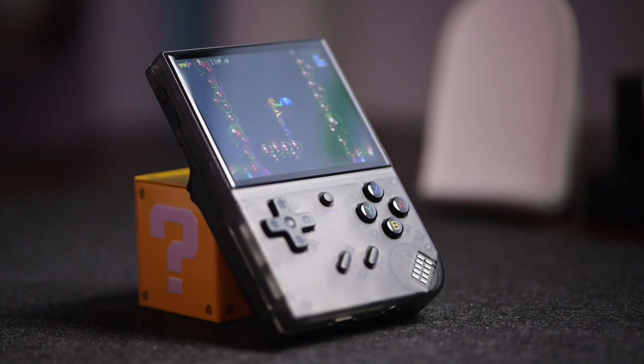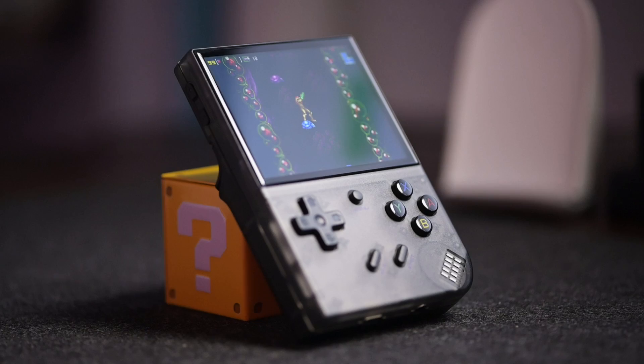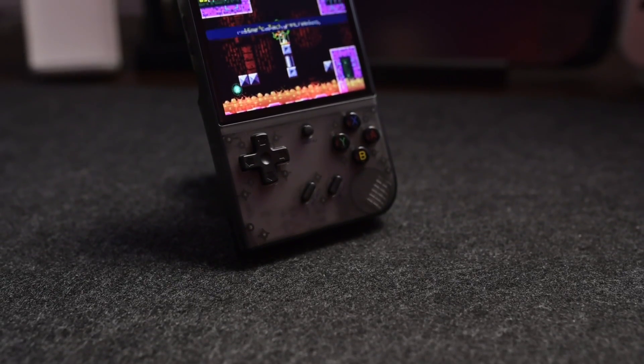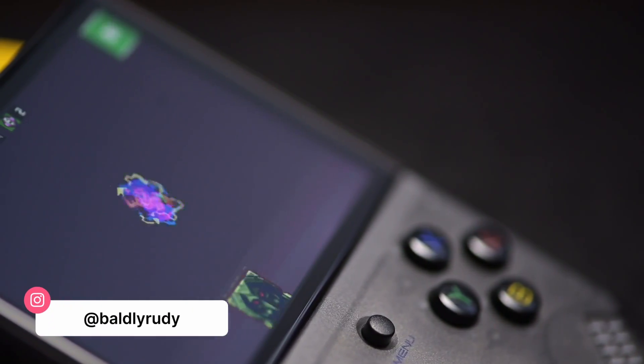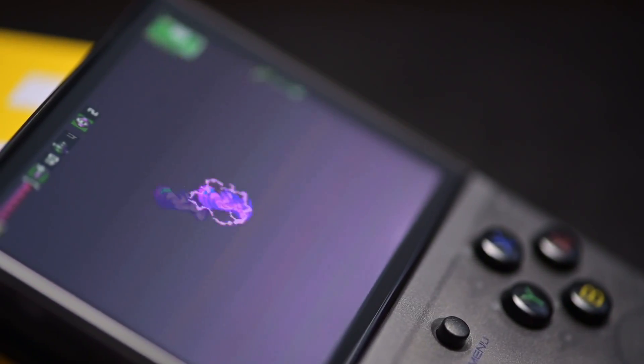The RG35XX Plus is probably one of the best handhelds out there, at least at the time of this recording. The price-to-performance ratio is, in my eyes, unbeatable. There are obviously more powerful handhelds out there, but you're going to be paying so much more money than what you would pay for the RG35XX Plus.